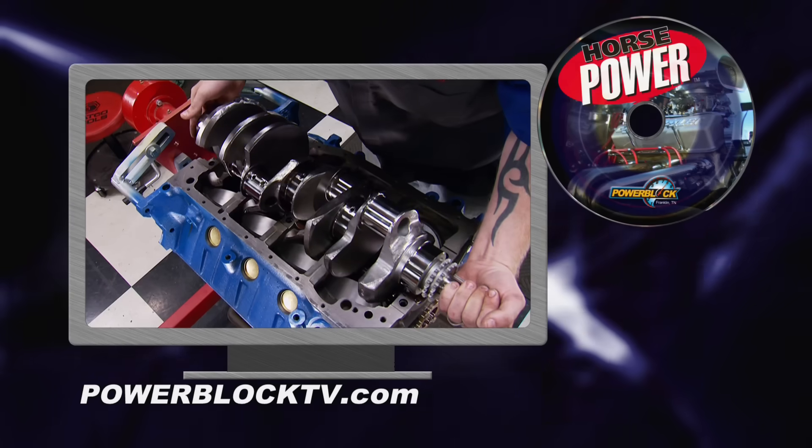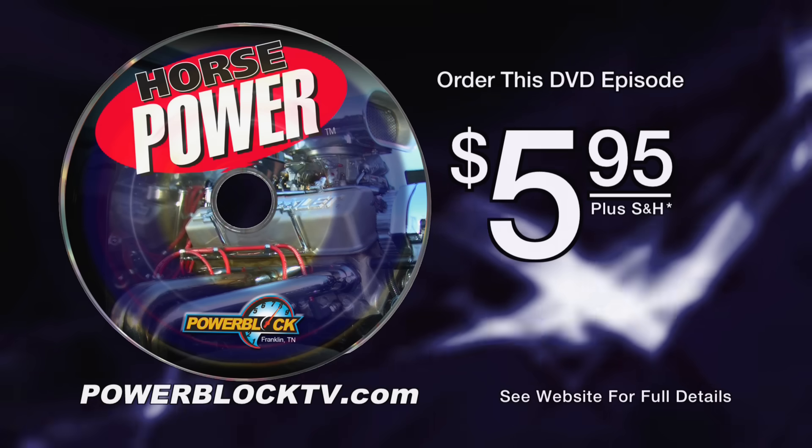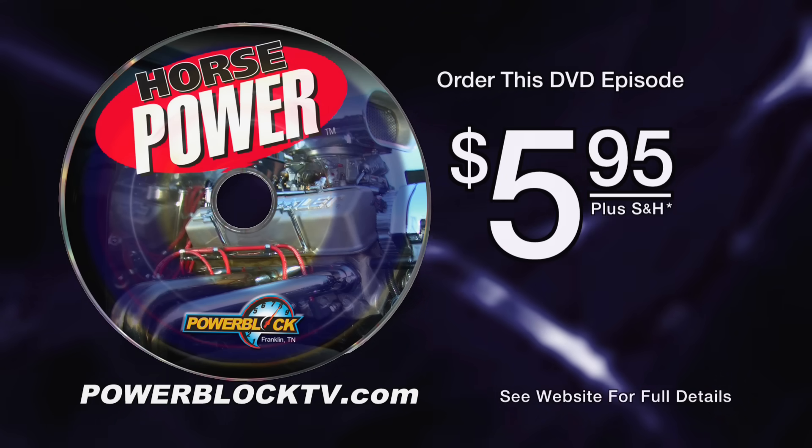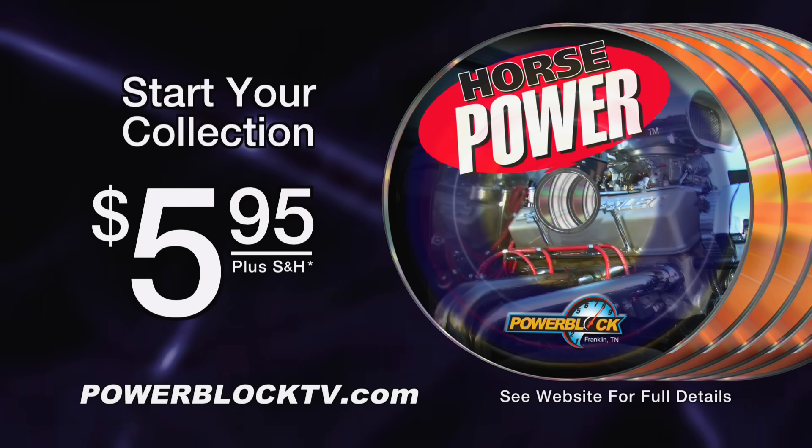You're watching Horsepower. For a DVD copy of this episode, go to PowerBlockTV.com and order your copy for just $5.95 plus shipping and handling. Start your own Horsepower collection, delivered right to your door from the PowerBlock.